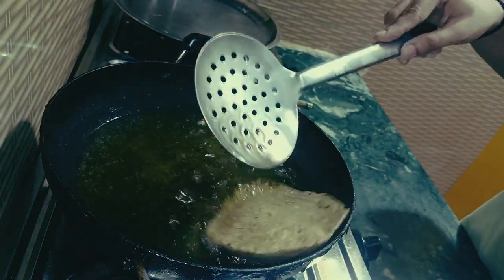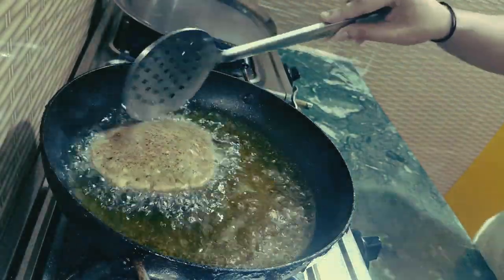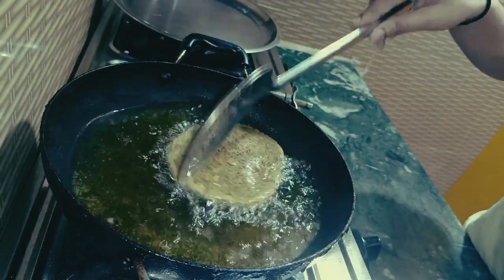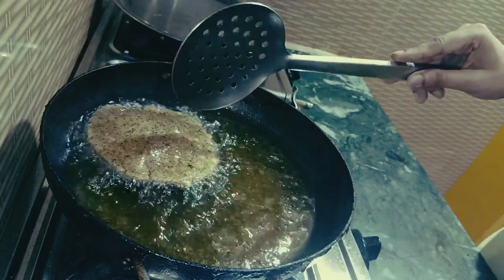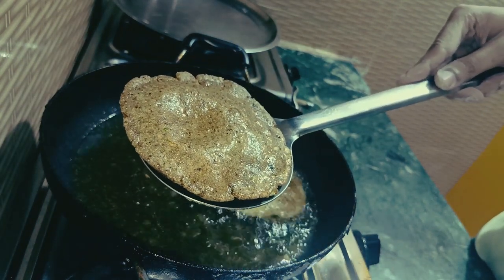As you can see, it has been filled. Let it be crispy. This is done by making a curry. We have to fry it all.